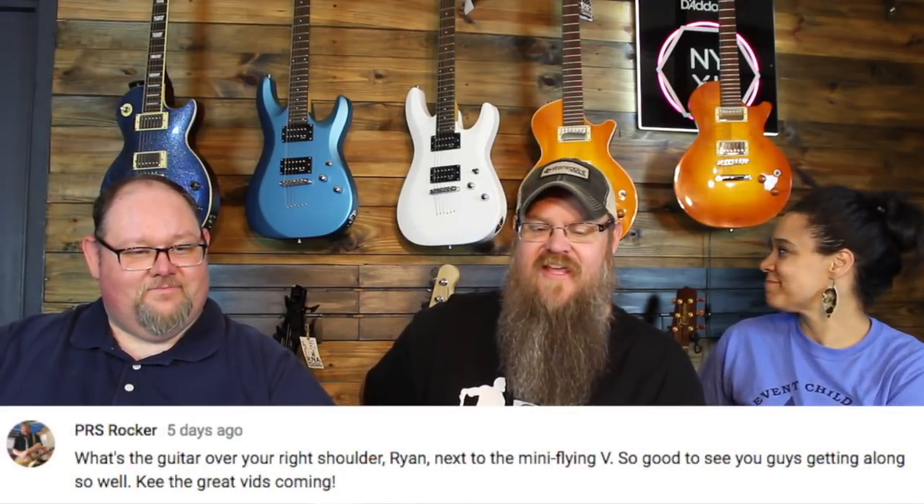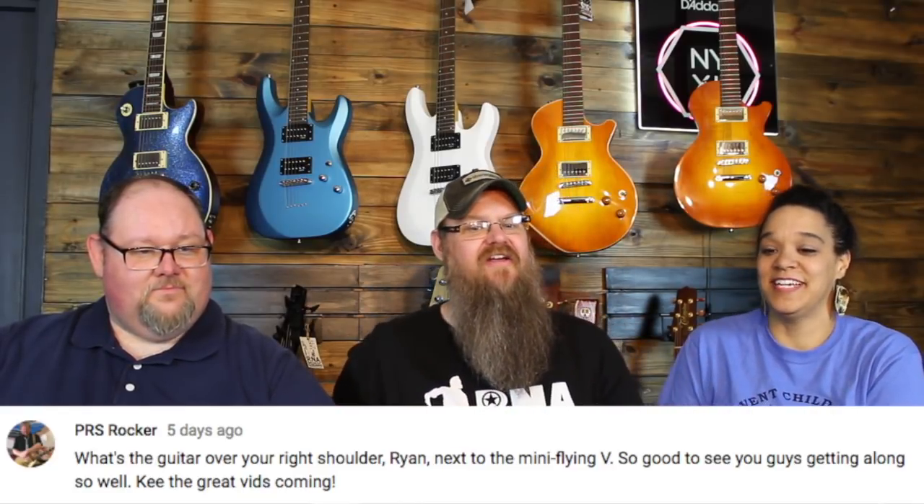Next question from PRS Rocker: What's the guitar over your right shoulder, Ryan, next to the mini flying V? That was last week — we were in the lesson room. Today we're in the showroom. But the guitar next to the mini V was actually not a guitar — it was a bass. It was a Schecter Studio Elite 5, a really nice Schecter five-string bass.